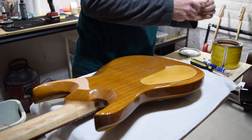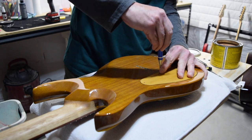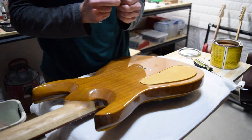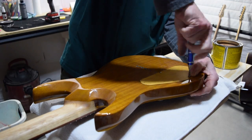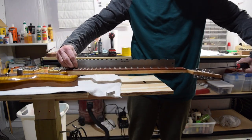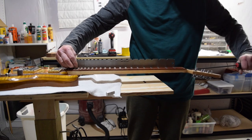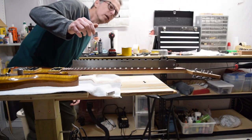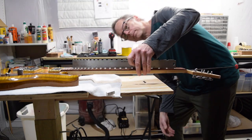Then I finally was able to install the control cavity cover. Now I was ready to move on to the leveling process, and that begins by using a notched straight edge to make sure that the fretboard is absolutely dead flat level. To do that, I'll adjust the truss rod if necessary to accomplish this.